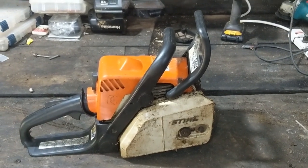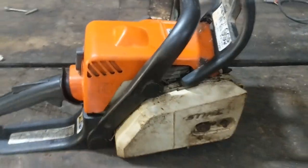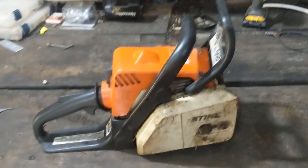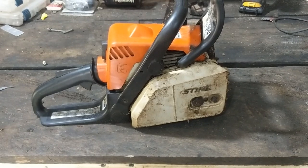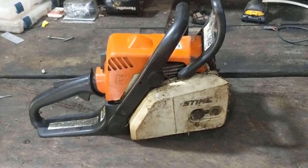Good morning folks. Today we're working on a chainsaw — it is a Stihl MS-170. I picked this thing up; the previous owner said that after two bars and multiple chains getting burnt up, they're sick of this chainsaw. What that tells me is that this thing was not oiling properly. So today we're going to fix it.